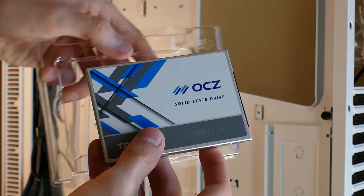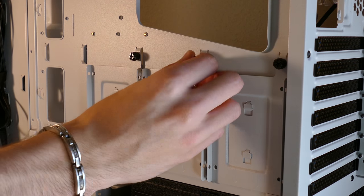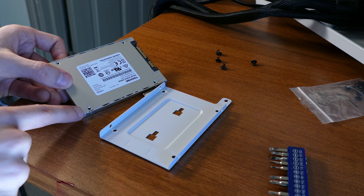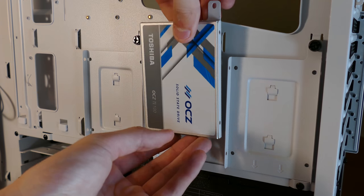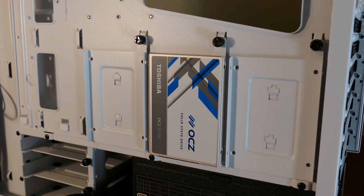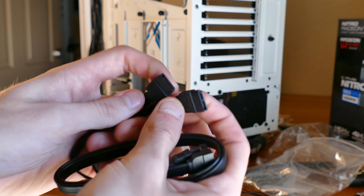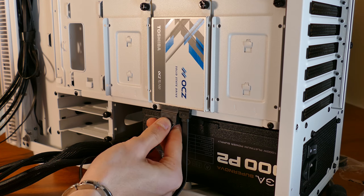We should also install storage drives at this point, as things become very cramped once other wiring commences. Remove your SSD and/or hard drive from its box and take advantage of the brackets provided. For an SSD, it's as simple as removing one of the three trays, using four peripheral screws to fasten the drive, and sliding the bracket back into place held by a single thumb screw. I've linked a 1TB Western Digital Blue in the description for general file storage. Be sure to install your operating system on the SSD.